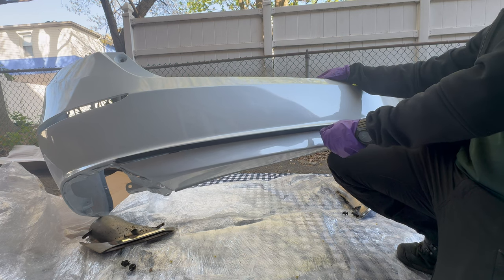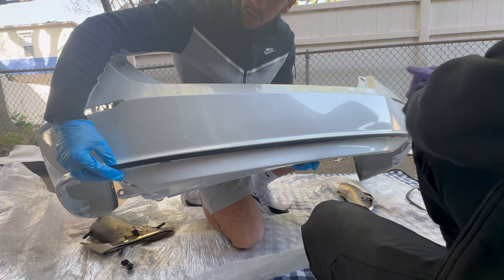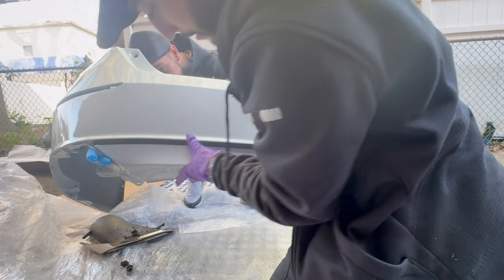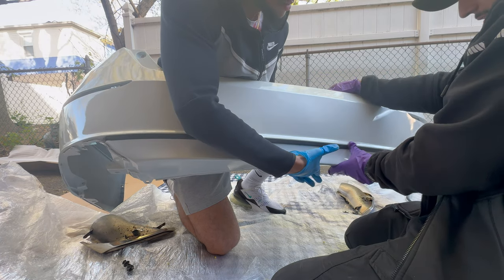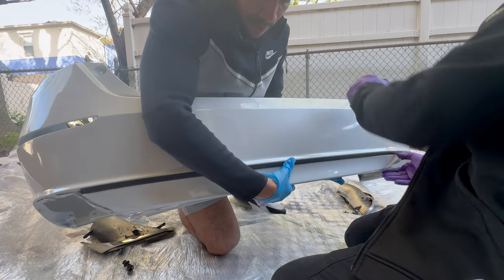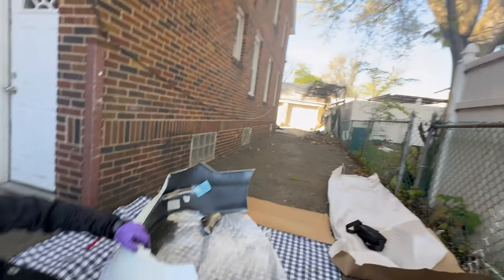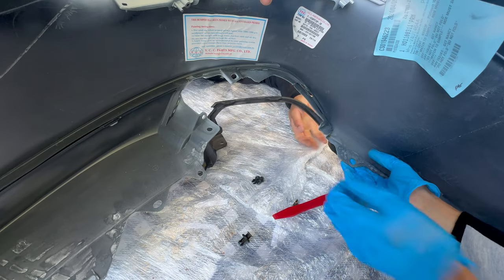Alright guys, so now we're gonna put the trim back together and start putting everything else back together. Gotta see which way it is — the trim is gonna have holes that go in. One is gonna go up and the other one under, so just make sure you align it. You'll hear the little click once everything is aligned. Perfect — as you can see. Good quality bumper so far.